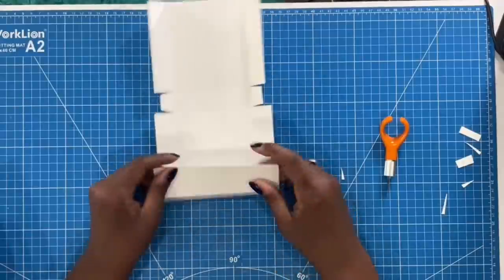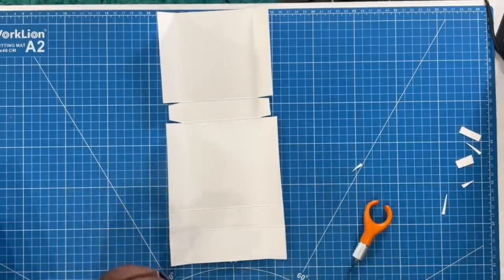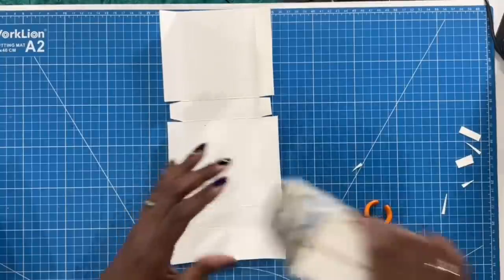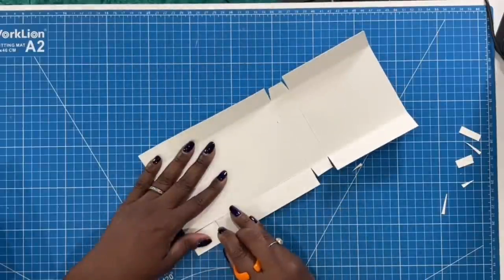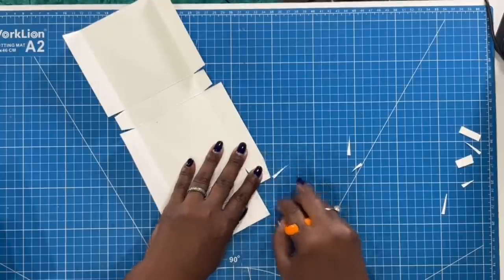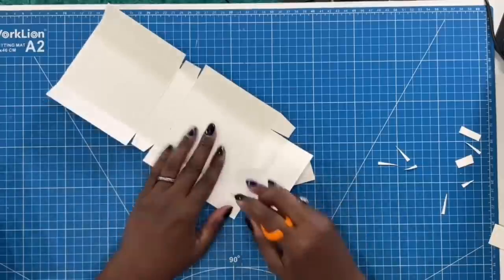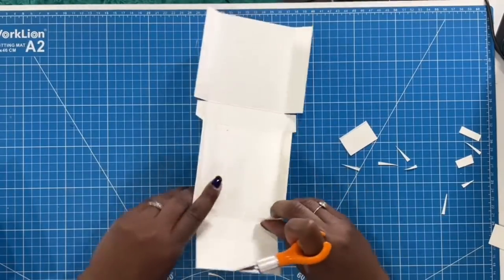Now we're going to turn it so that these flaps are facing us. Ordinarily I would cut these out going sideways as well, but I want the smooth look to my box. You get a nice clean look when you're cutting this way. Go to the second score mark, drag straight down, remove that piece, and angle there. Do the same thing over here — go to that second score mark, cut straight down, remove this piece, and angle. You can reduce these pieces as well.